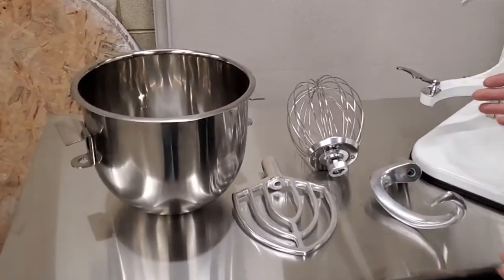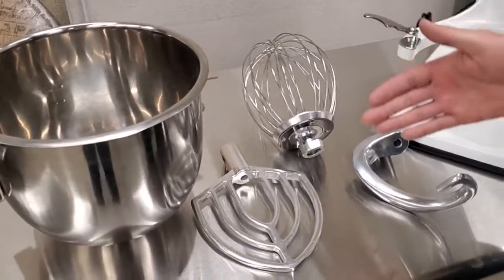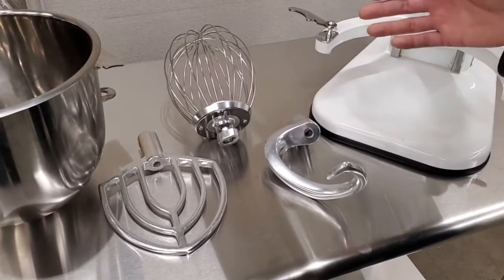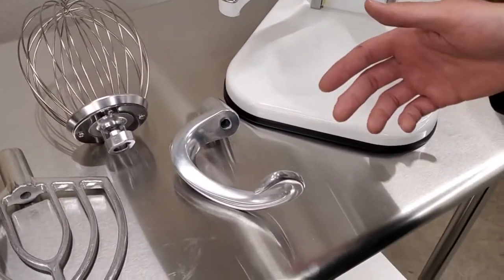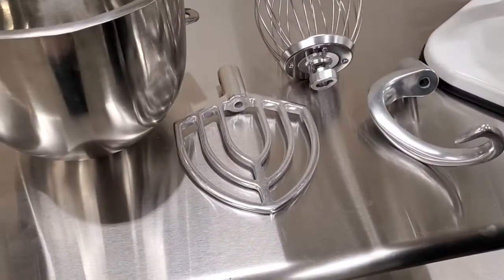The machine comes with a wire whip, a beater, and a dough hook. The wire whip is used for beating eggs, the dough hook is used for mixing dough, and the beater can be used to mix liquids.